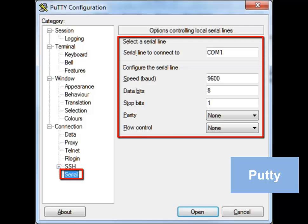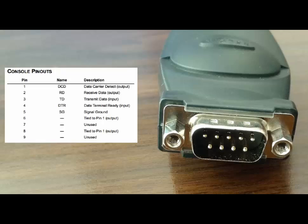The integrity of the serial port and cable can be verified with a quick test by shorting the transmit and receive pins together. When looking at the end of the cable that plugs into the ADTRAN equipment, pin 1 is on the top left. The pins immediately to the right of pin 1 are pins 2 and 3, which are used for receive and transmit respectively.